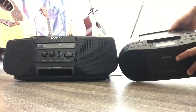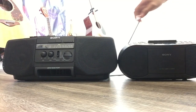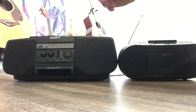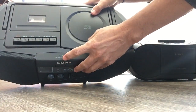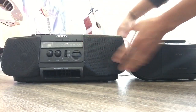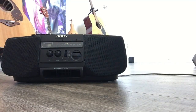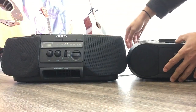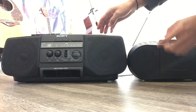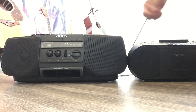Without the megabass, this one sounds really thin. There's a lot of stickers on this unit. The model number on the old one is CFD-V10. Both are made in China. People nowadays still think China products really suck, but that's not entirely true — this one was made in 1997 and has lasted more than 25 years. They have good quality stuff and low quality stuff; it depends on how you choose.